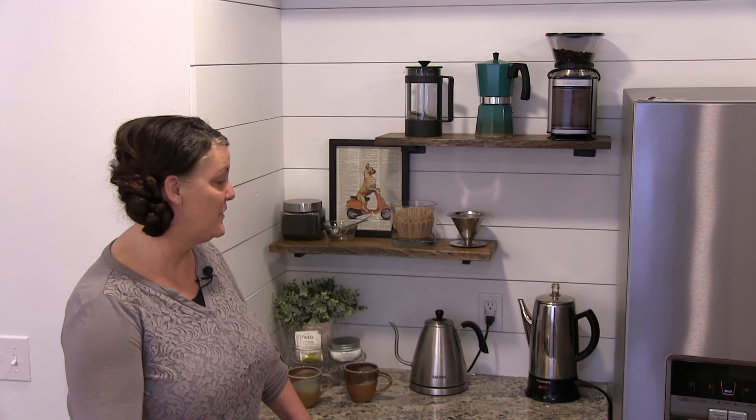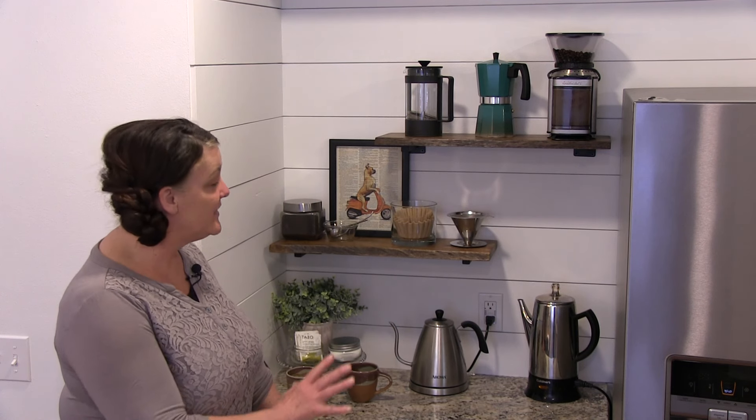Hi, this is Michelle, and today we are excited to show you the coffee nook that we put together. When we designed it, we wanted everything to be aesthetically pleasing, but also functional for us and our Airbnb guests. We wanted to have everything in one place, and I think we did a pretty good job.